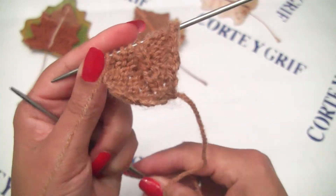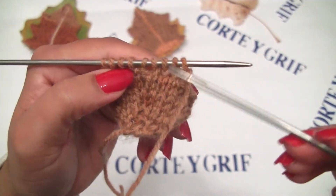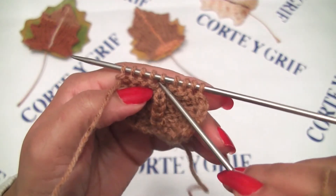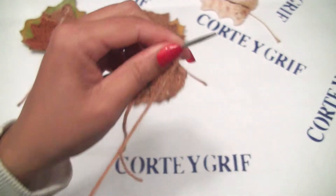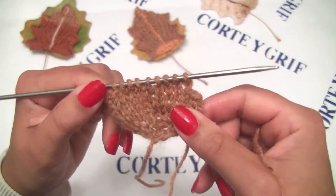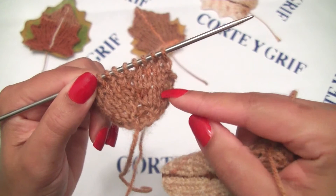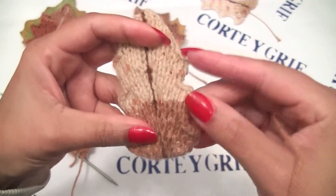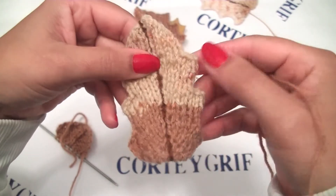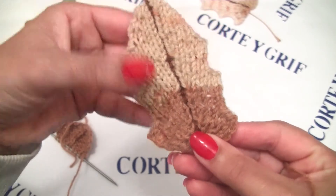Now let's do row number twelve and row number thirteen exactly as we have. Row number twelve: knit four, purl one, knit four. Row number thirteen: purl four, knit one, and purl four. Then row number fourteen is the same as row number six. Our pattern repeat is from row number six till row number thirteen. You will repeat each corner from row six till row number thirteen - I did it for three times, and then I start to decrease to do the shape as a triangle. I will meet you at my third corner and we will start to decrease our stitches to give our leaf shape.